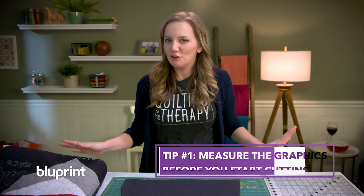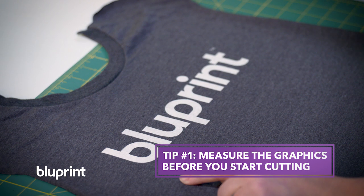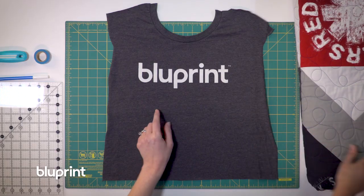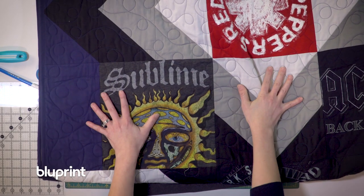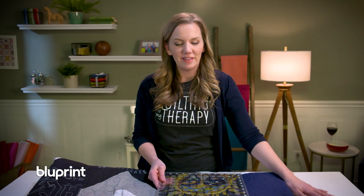Tip number one: after you've assembled all those special t-shirts, go ahead and measure the graphics before you start cutting. You'd hate to start cutting out the first ten only to realize the last couple shirts are too big. Look at the block and measure it out to make sure that they're all gonna fit within the same size.